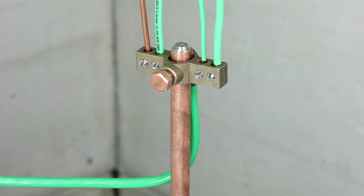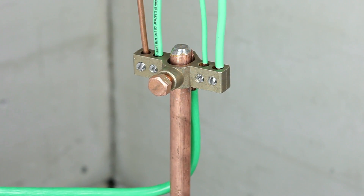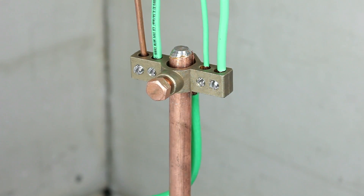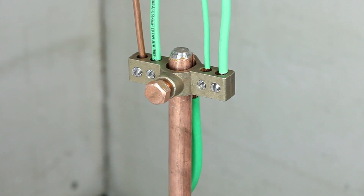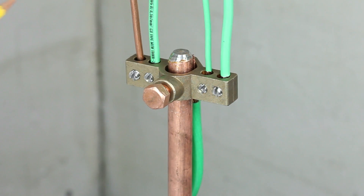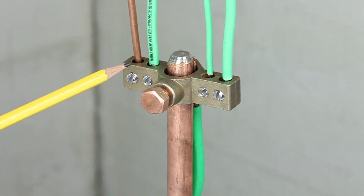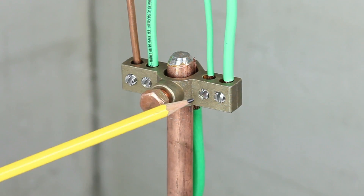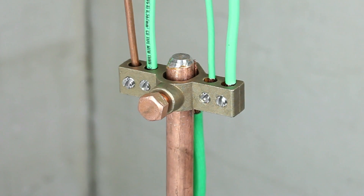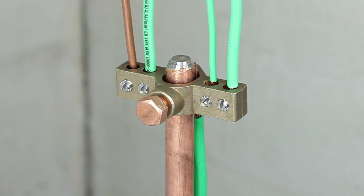The Mighty Bond IGBC series inter-system grounding clamp is for use with ground rod applications and is made of a corrosion-resistant brass material. The clamp then provides inter-system bonding of other systems. Simply fasten the inter-system grounding clamp to the ground rod and secure the grounding conductors. The Mighty Bond inter-system grounding clamp is UL listed and meets the National Electrical Code requirements for bonding of other systems.